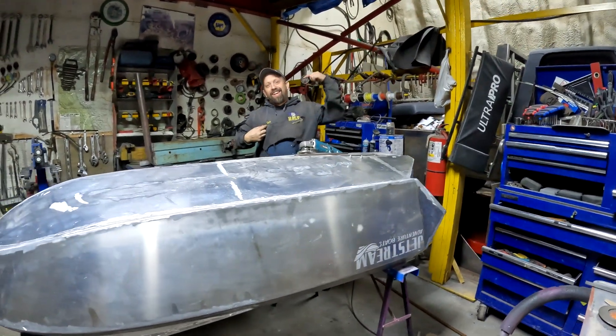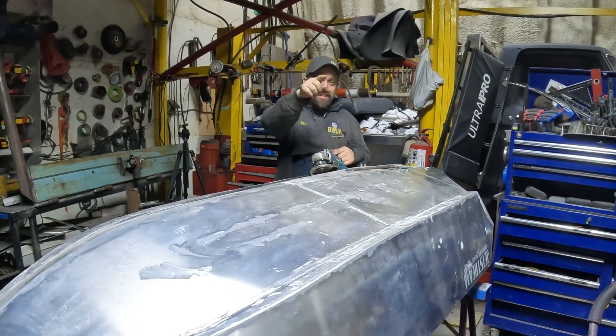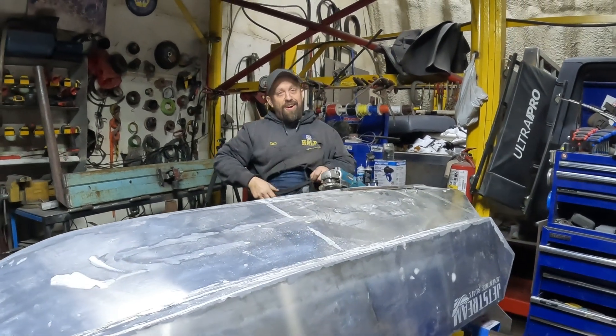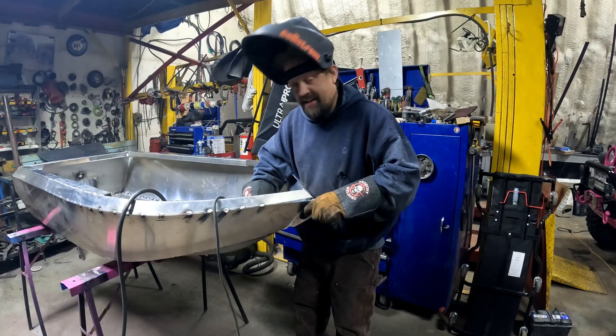What's up y'all, Ian here, Half Cut Garage. We're back again — stay tuned, end of this episode we got a contest giveaway. We're gonna make that draw for the hoodie. Not this hoodie — she's full of holes, all welded out. Enjoy watching the keel episode!